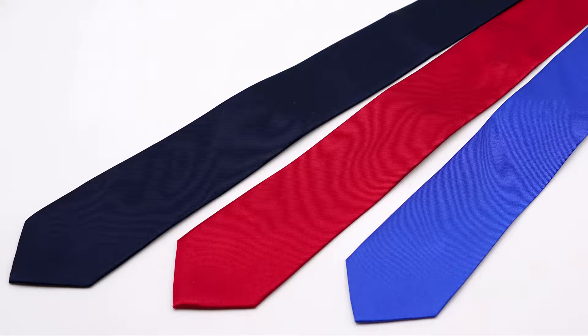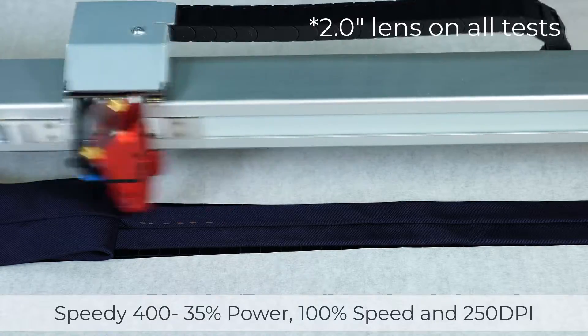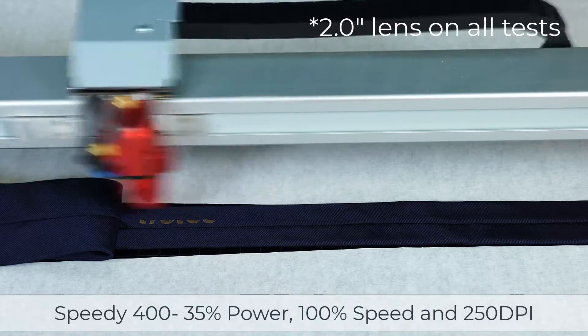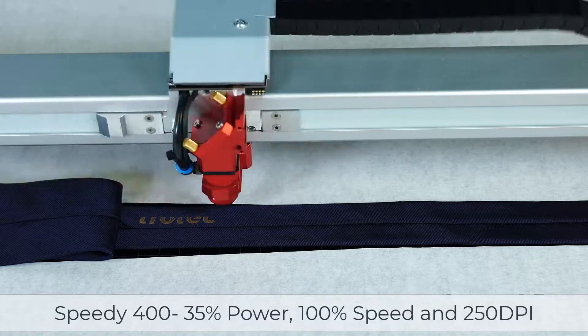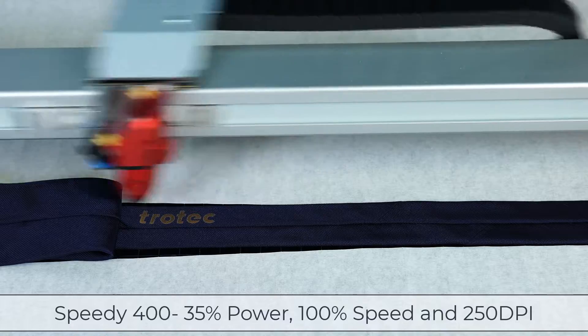I'm going to take one of these ties and place it on the back side to dial in the process settings. Running a Speedy 400 with 120 watts and a 2-inch lens, let's go ahead and start at 35% power, 100% speed, and 250 DPI.